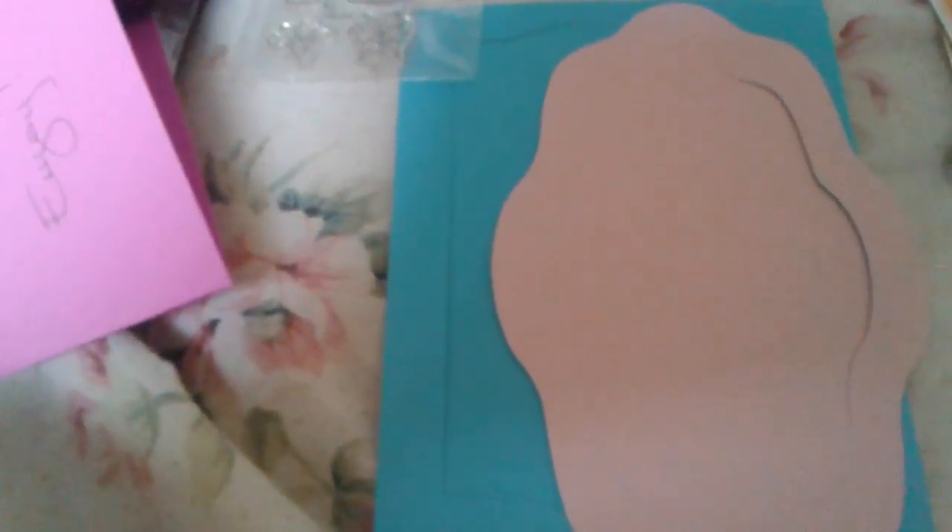More in that Tiffany blue — I like that one, the scalloped edge. That is pretty. Look at that, so pretty. Thank you, I cannot begin to thank you enough. I don't have a die cutter machine or anything, so these will come in just perfect.